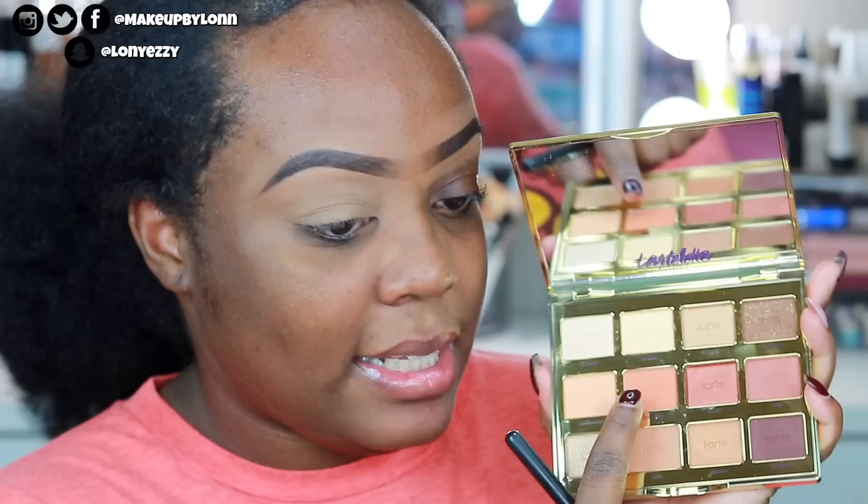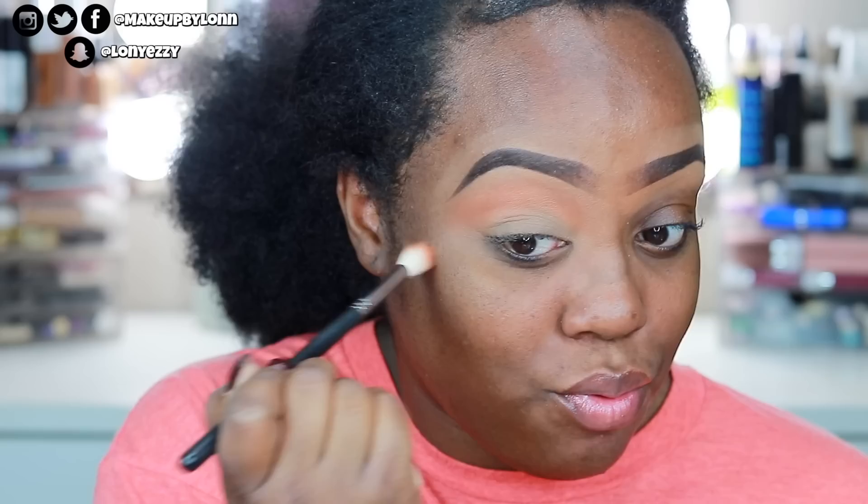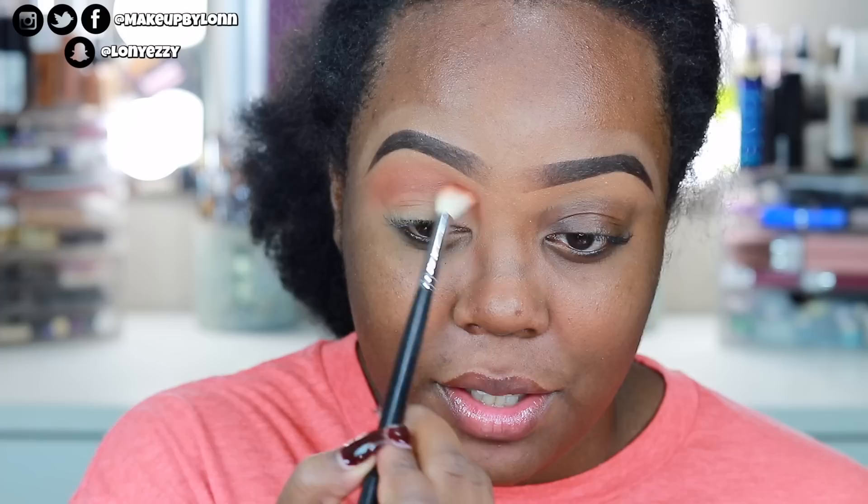I'm going into the Tartlet Toasted palette and taking the shade Warmth, dusting it into the crease with a Morphe M441 brush. It's actually pretty warm — maybe a little too orange. The shade in the Desi x Katie palette feels a little too dark but I'm going to take it anyway — that's Chiro. I'd probably end up using Spice from the Morphe 35O2 palette on my wedding day, but that palette doesn't have dark enough browns.